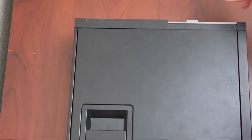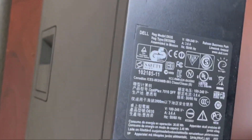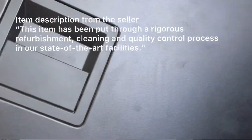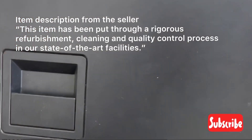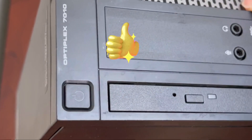Refurbishment means brought back to a state like new — but look at that trash. I'm going to have to get this thing cleaned up. That's too bad. But it is an Optiplex 7010; at least they got the model right.